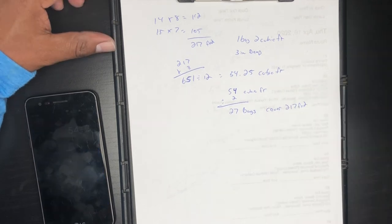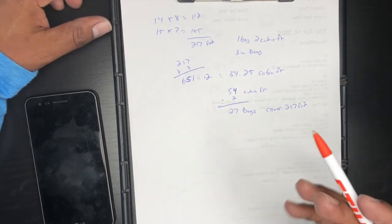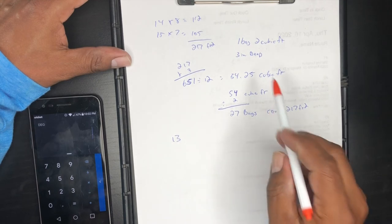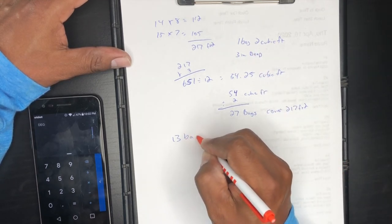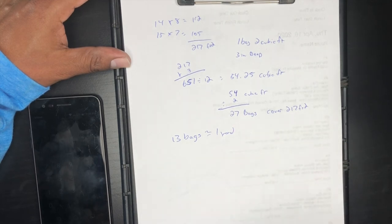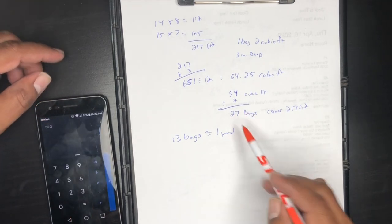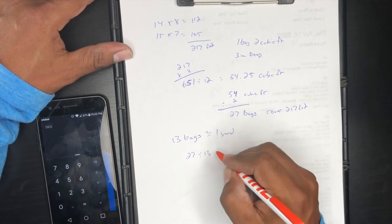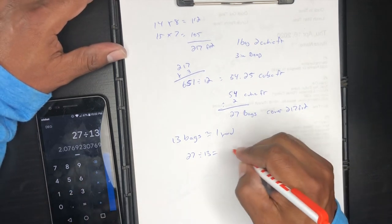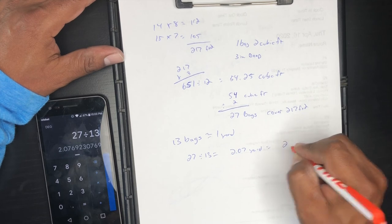You can also go to the Home Depot website — they have a mulch calculator where you plug in your area and it gives you the cost. Here's a quick tip: 13 bags of two-cubic-foot mulch equals approximately one yard. So if we divide 27 by 13, that gives us approximately 2.7 yards — we'll round that to about 2 yards of mulch for our 217 square foot area.